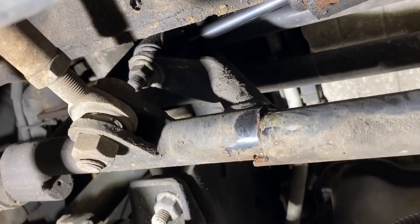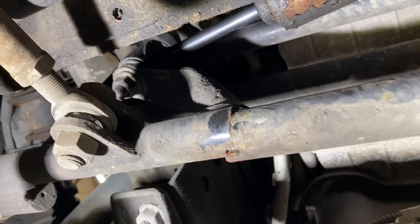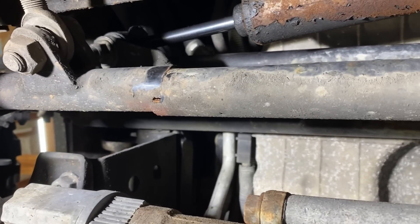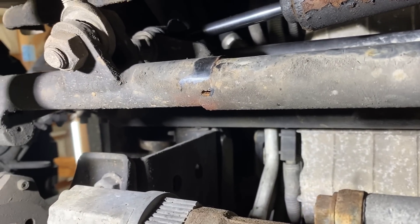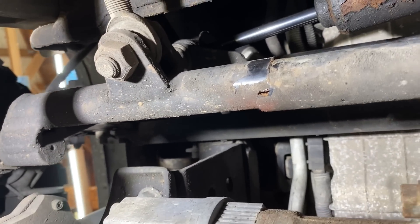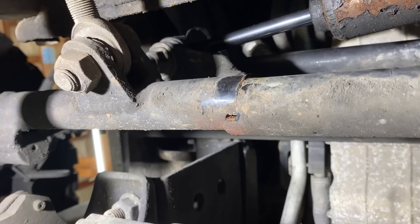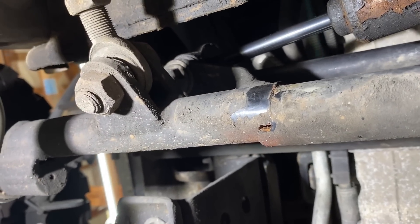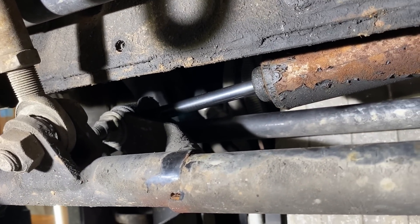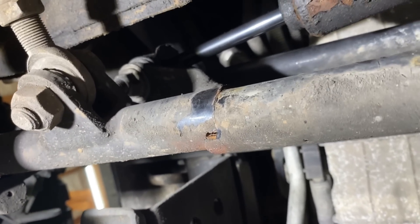I found it. My center link snapped in half. Thank God I caught it, because that is a recipe for disaster. If that would have snapped and broke loose, I would have lost all my steering driving on mountain roads up to Oregon — I probably would have been facing a very dangerous situation. So thank God I found it. I need to find a welder and get this fixed up. I think I can weld it on the truck. I need to start making some phone calls.